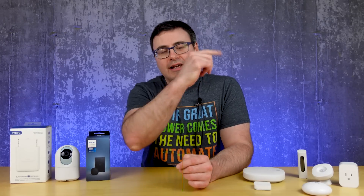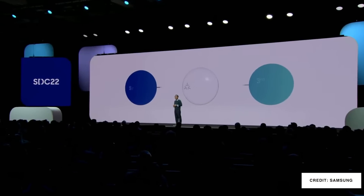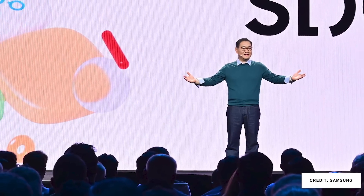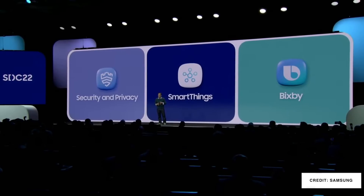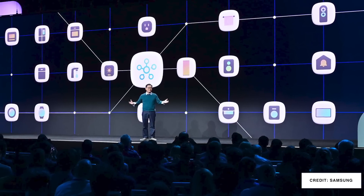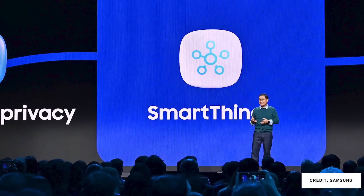Hello Automators, thanks for tuning in again. I'm Brian from Automate Your Life. Samsung gave us a really toned-down keynote address at their SDC conference, but despite it being less flashy than some other events this month, there was a lot packed in — and even more that came out after the event. Samsung SmartThings is now central to the overall plans at Samsung, and it was front and center during the keynote address and in a lot of the developer sessions that were held.